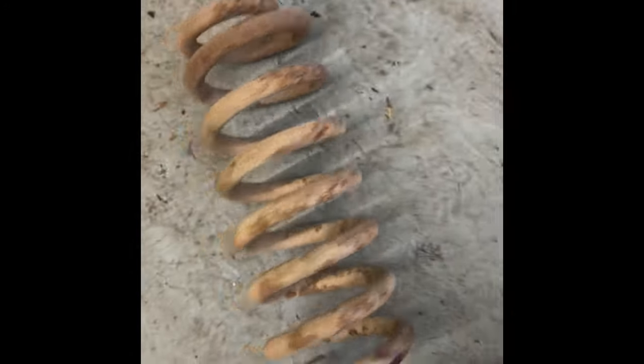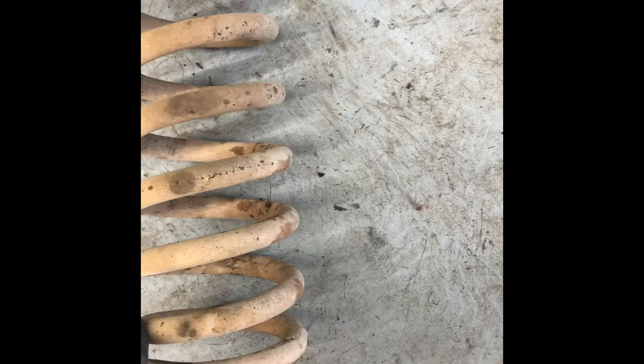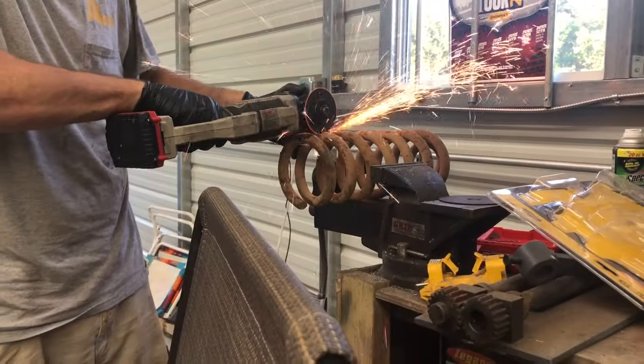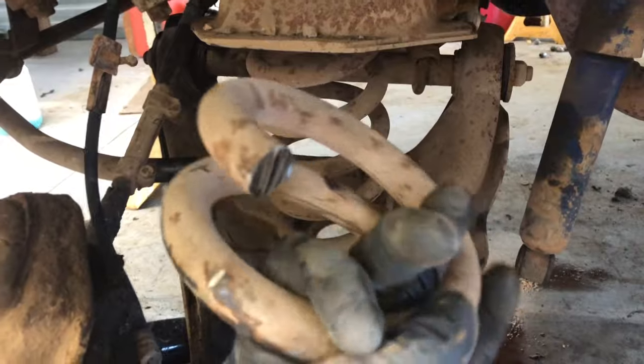We're probably gonna cut a coil and a half. We'll try a coil and a half right there. That spring is a whole lot easier to put in when you cut a coil and a half off of it.